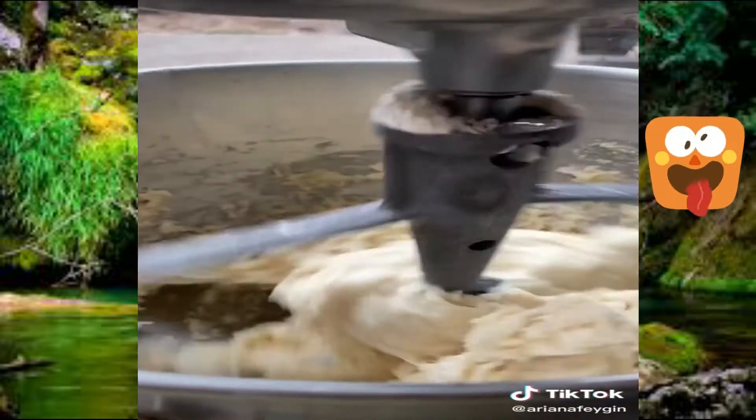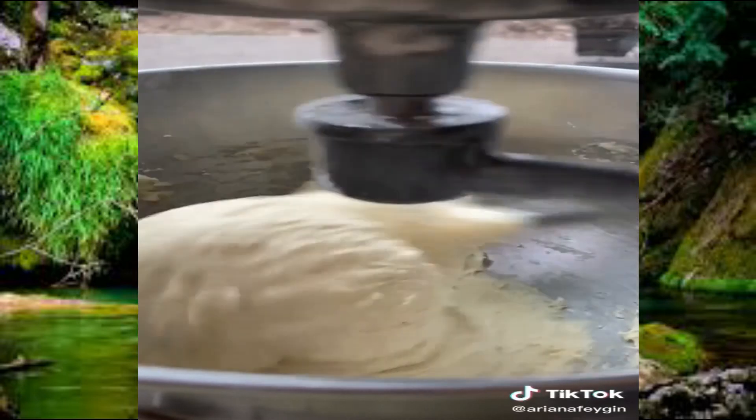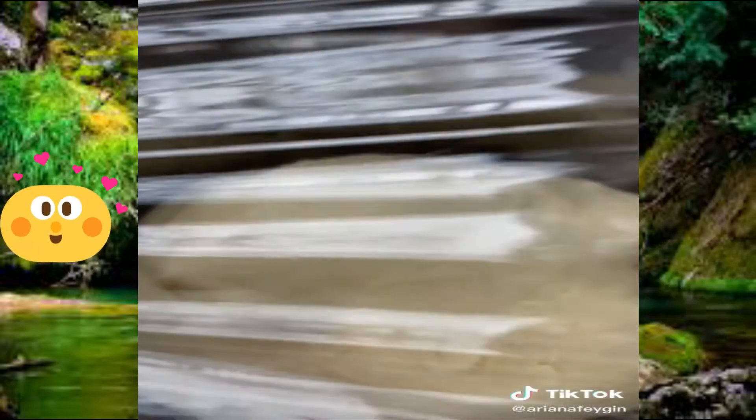Add an additional two cups of flour, then switch over to the dough hook and mix it for about five minutes on setting two and then about two minutes on setting four. After that, your dough should be all smooth and fluffy. You can also do these steps by hand, but it's just a little bit of a workout.